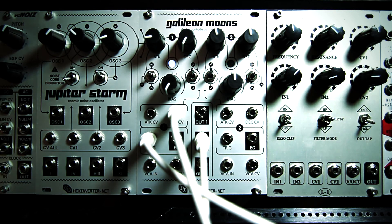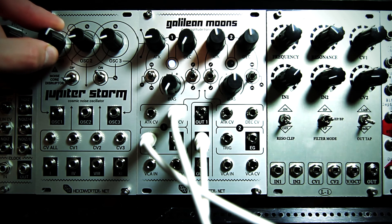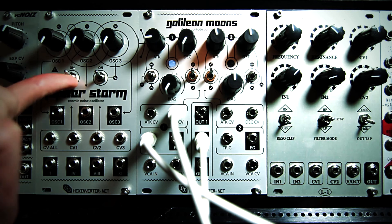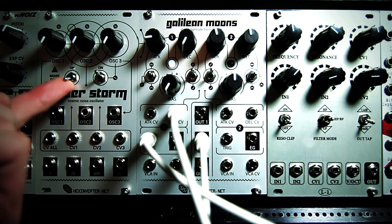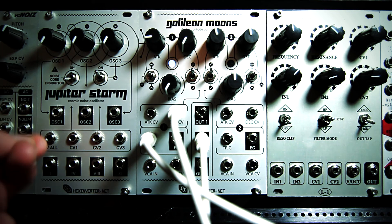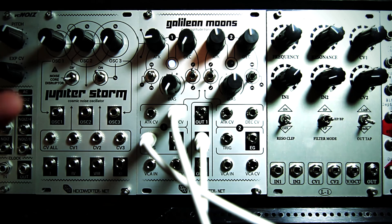You can hear it sounds slightly different. Users of Jupiter Storm might recognize that it sounds fairly similar to when the noise core disruptor is on. The unique thing about this noise output is that it sounds like that regardless of whether the noise core disruptor is on or off — its tonal characteristic changes a bit when enabled. That means you can have the ring mod-esque type sounds from Jupiter Storm when the noise core disruptor is off at the same time as this sound, which should be a fairly useful addition if you already have a Jupiter Storm.